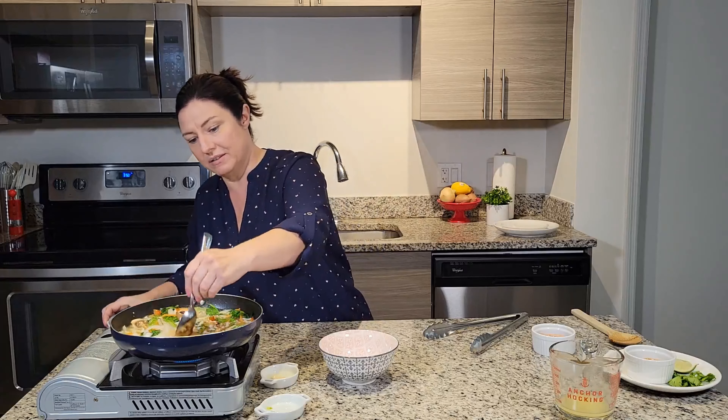There you are. Drizzle some peanut sauce on top, throw on some cilantro, squeeze a little lime, and that is a super quick meal you can make ahead of time.